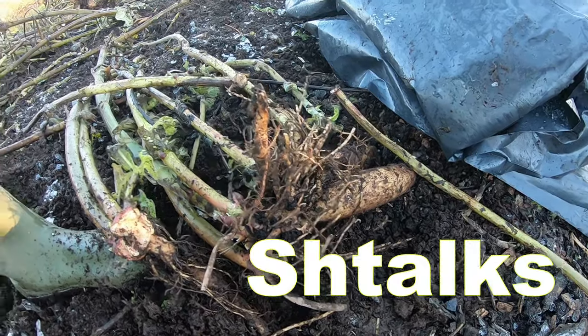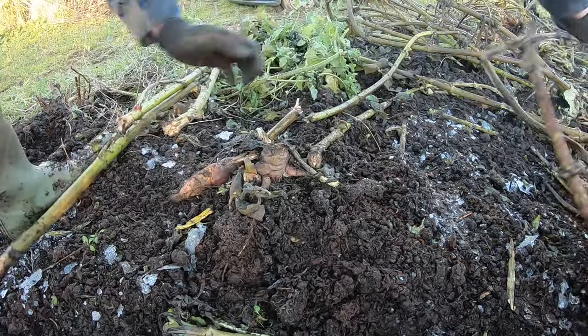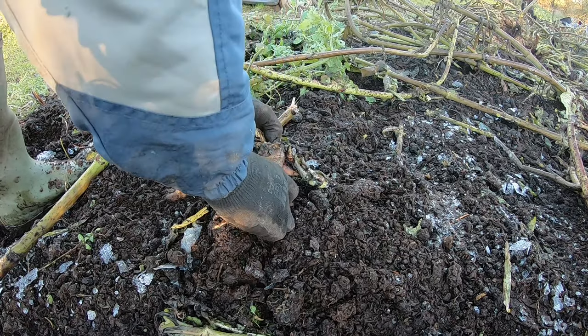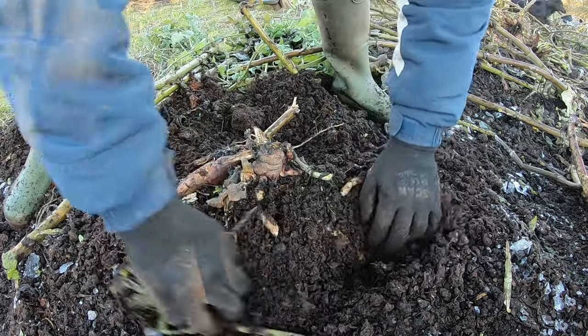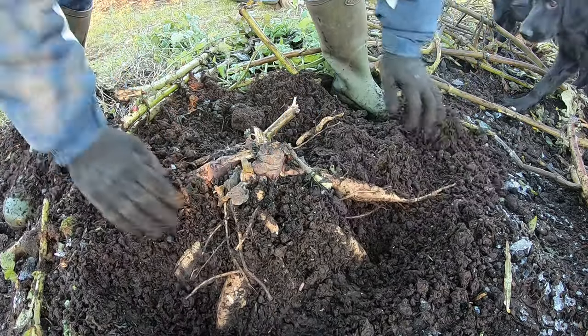We'll just take the stalks off that too. Let's see what we've got here. That's a big one - I'll have to excavate that. Try and take the weight off the sides before I can pull it up. These tubers do spread quite a bit.